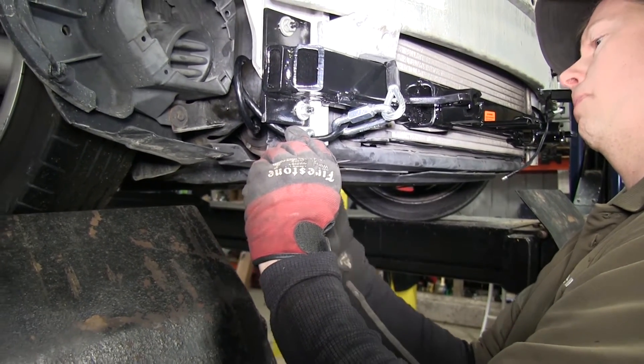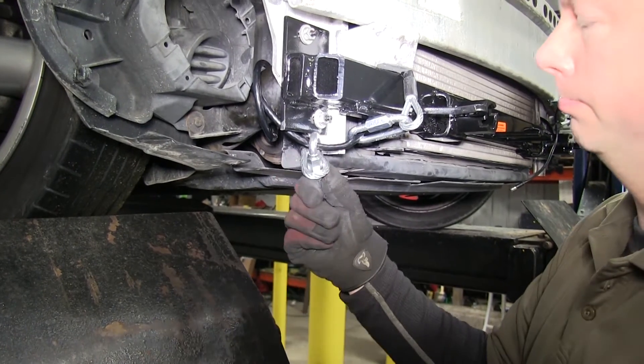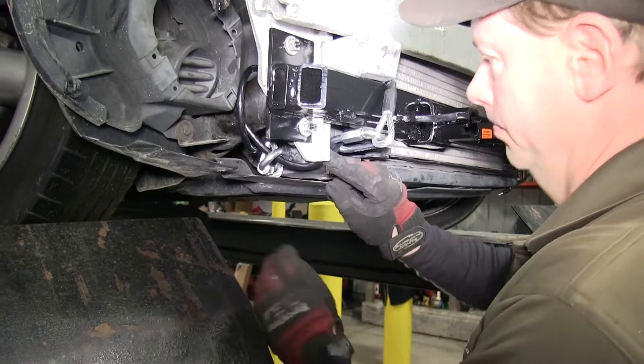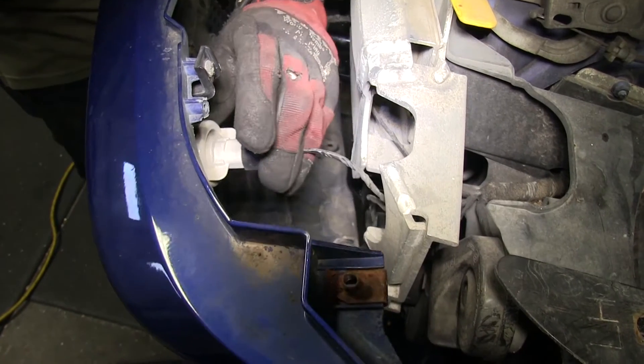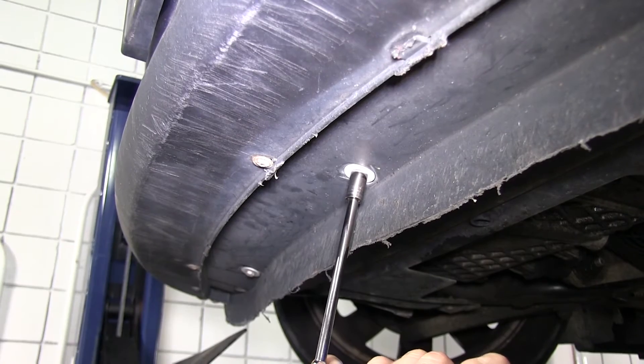When routing these cables, you want to make sure you stay away from anything that's hot or moving, like suspension components. Once we get the bumper cover to fit back into place, we'll go ahead and reattach the electrical connections and all the hardware, starting from the top and working our way down to the bottom. That, for our install, is complete.